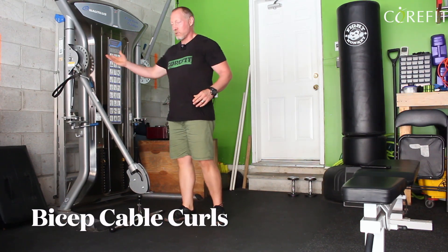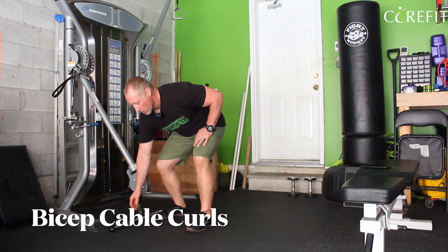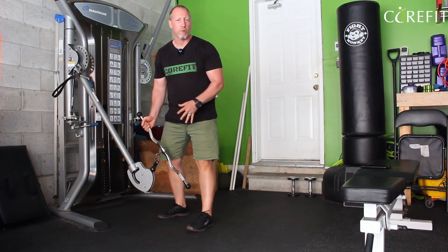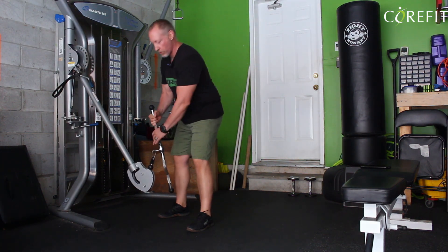The cable curls. You'll be at the cable station, set on the lower part. You'll get an attachment — you may have a straight bar or what I would call an easy bar. It doesn't matter which one you have.